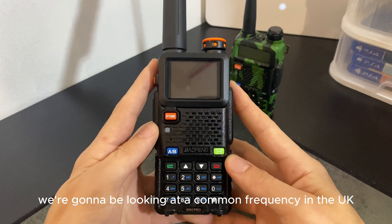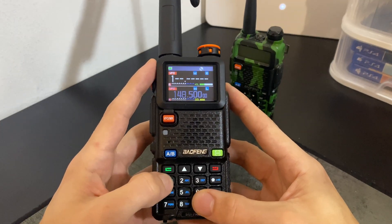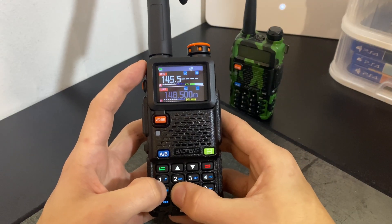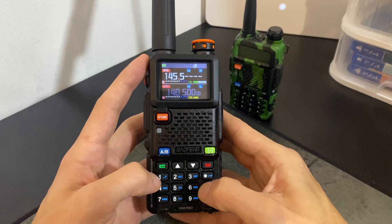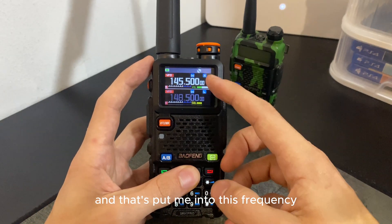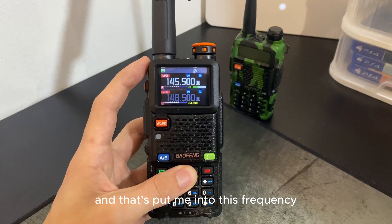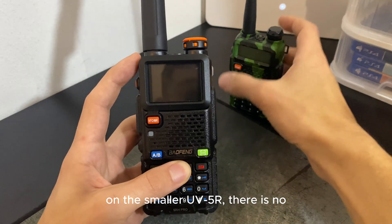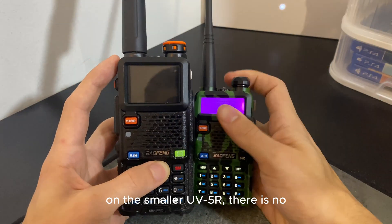In frequency mode we're going to look at a common frequency in the UK: 145.500. I'll type that in and it puts me on that frequency.